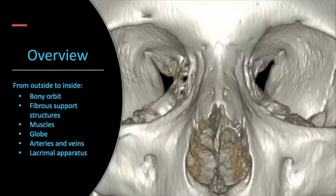Moving on to my second favorite type of cone, we'll be talking today about the orbits from the outside to the inside. We'll look at the bony outside structures, then the fibrous support structures, then the muscles, the extraocular muscles, the globe, the arteries and veins, and then we'll finally end with the lacrimal apparatus.